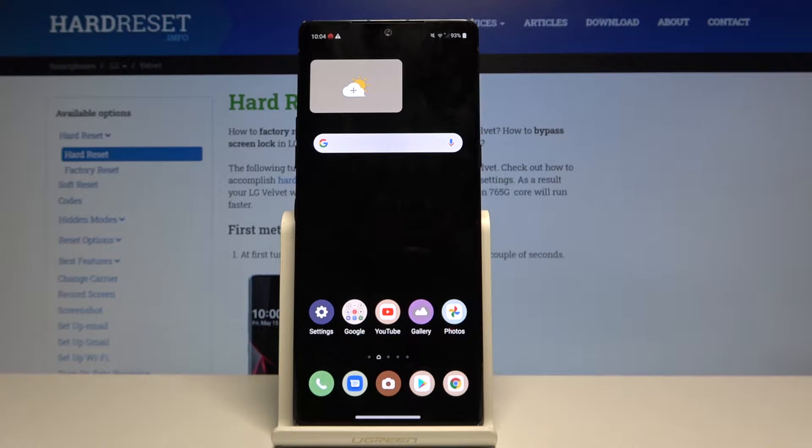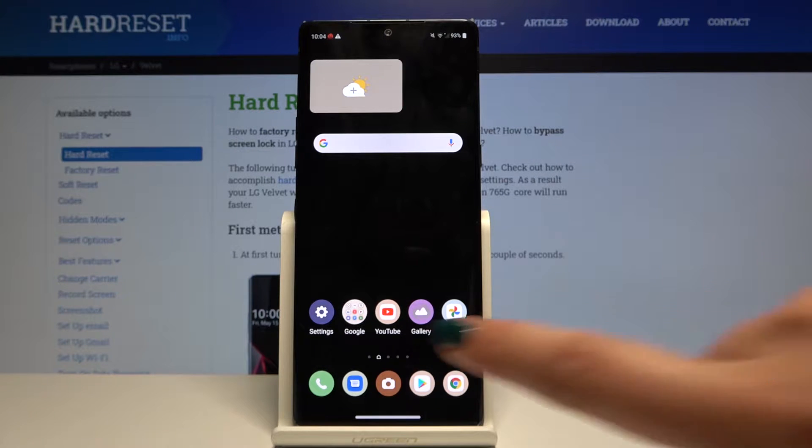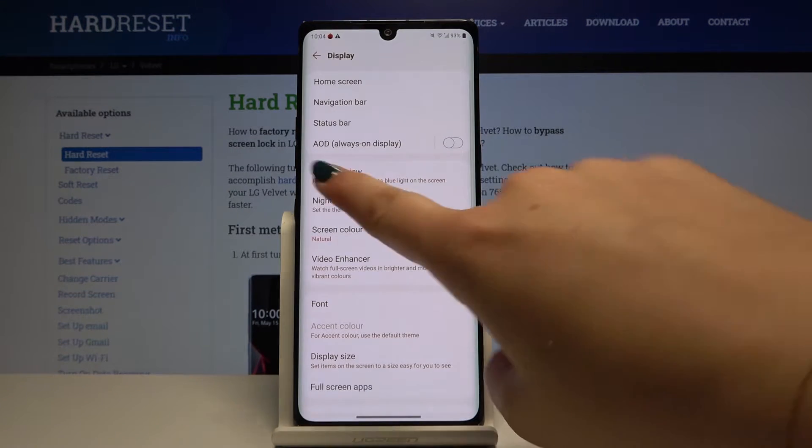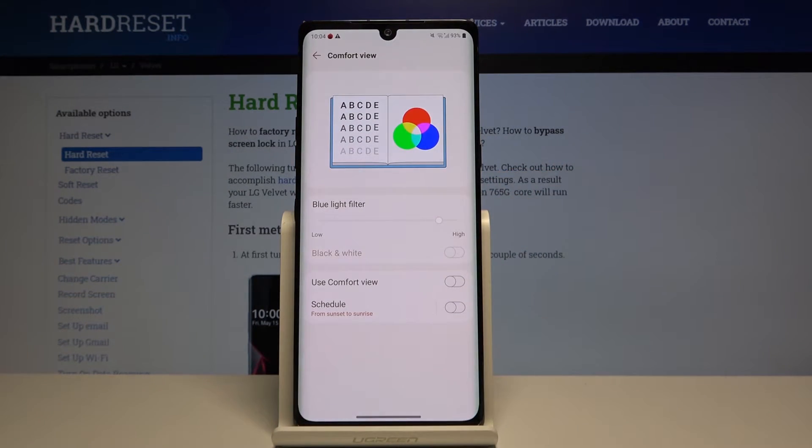Hi everyone, here we've got LG Velvet and let me show you how to customize and how to turn on the Comfort mode. First of all, let's get into the Settings, go to Display, and here choose the Comfort mode. As you can see, we've got some options to customize.